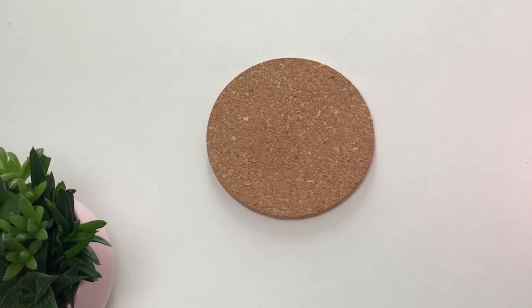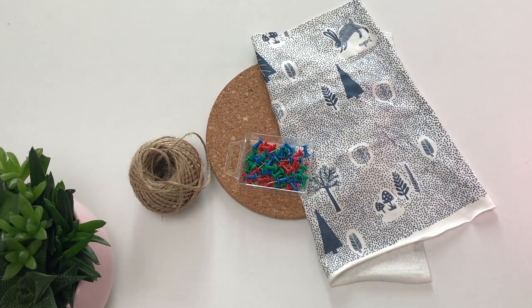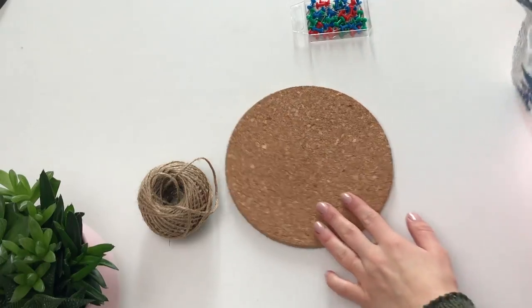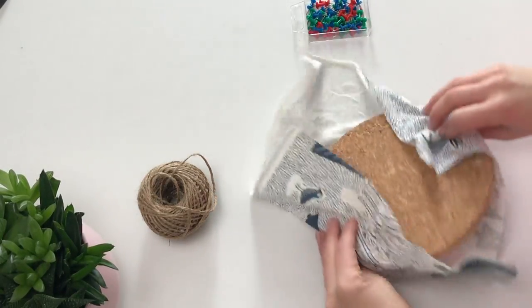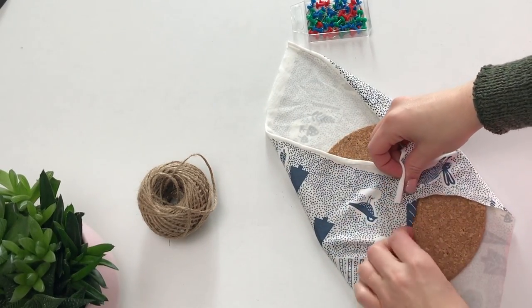For the last DIY, I am going to create a very easy jewelry organizer. To make this you will need another cork placemat, but this time we will be covering it in fabric. I recommend using a slightly stretchy fabric and you will also need some pins. Start by covering the placemat with the fabric and pin it down at the back, just making sure the fabric folds nicely over the edge.